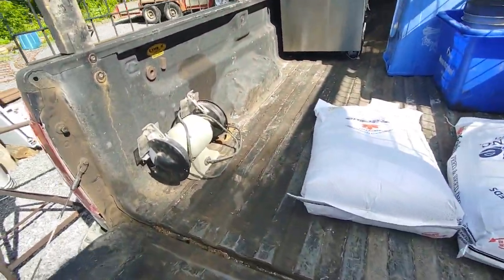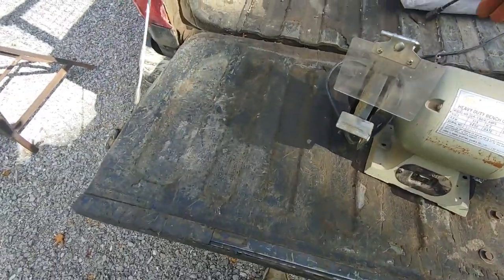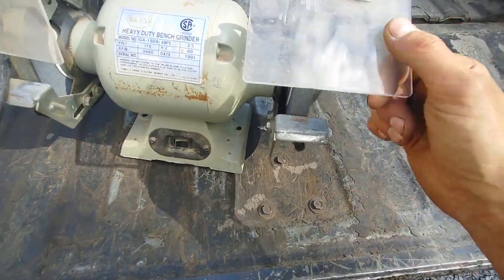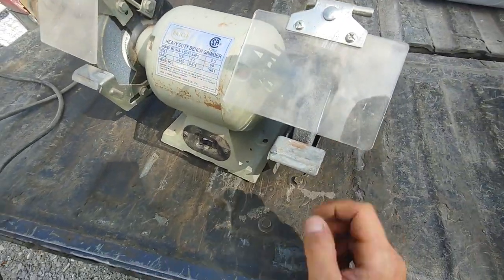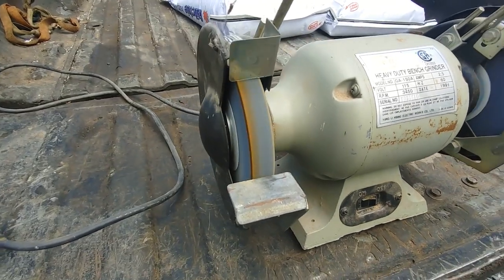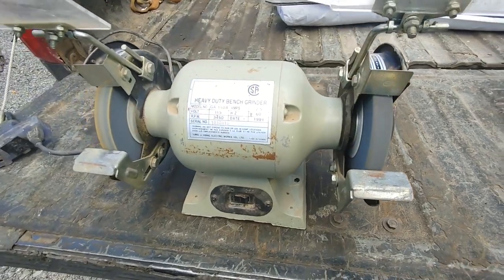Found a couple things on the side of the road today. Look at this thing — just sitting at the end of someone's driveway. Can't beat that price. Let's see if it works — it seems to spin, makes a little noise. Plugged it in — it's a moment of truth. A little bit of a funny sound, but hey, it powers up and runs.